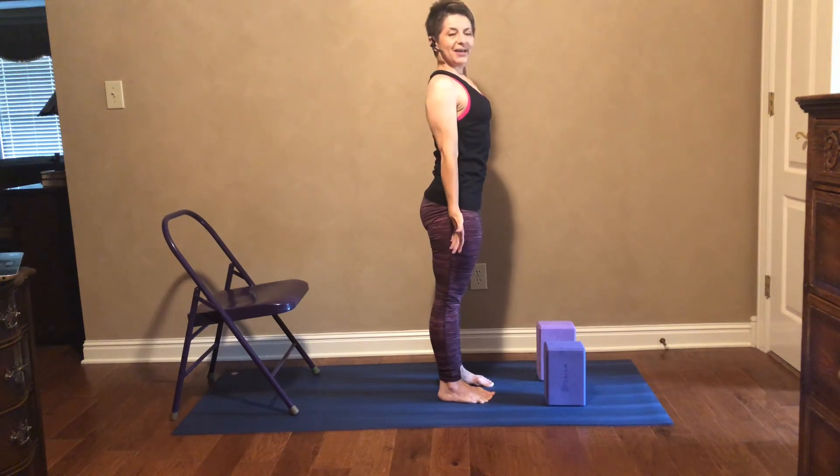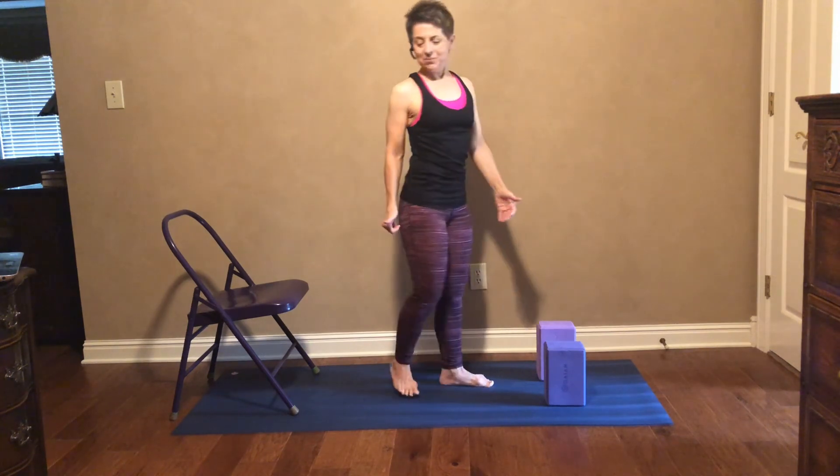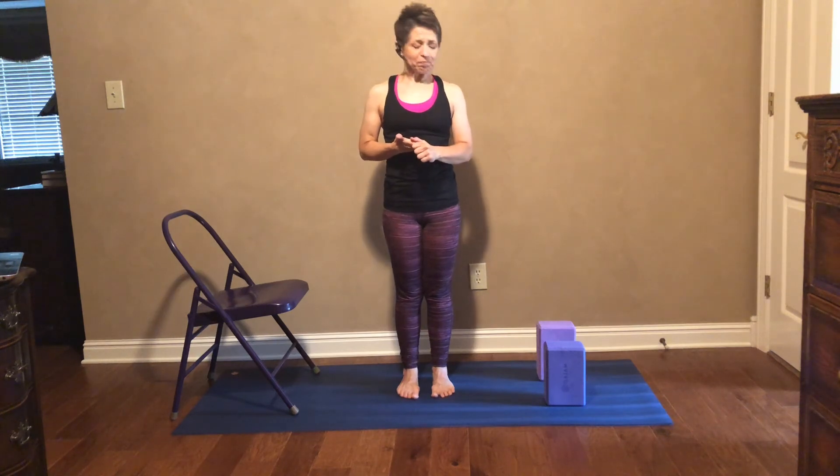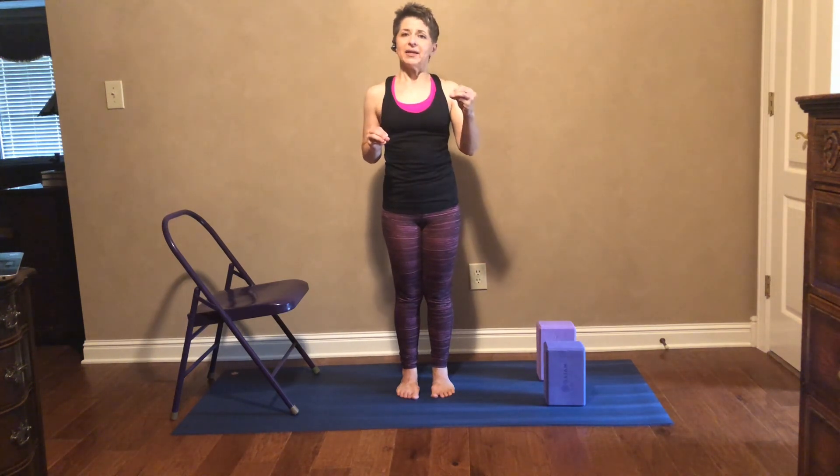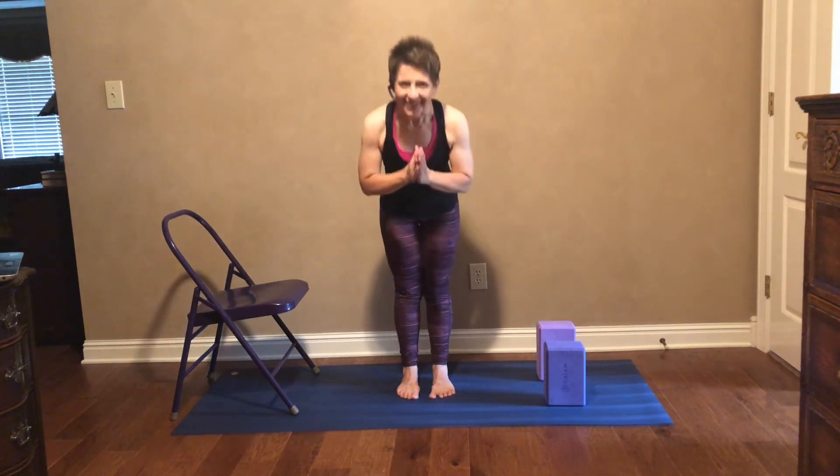I hope this helps a little bit — using either the chair or the blocks just to stretch the back of the legs and learn how to hip hinge. Thank you for watching. Namaste.